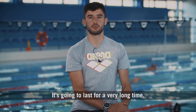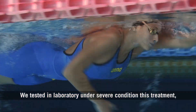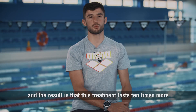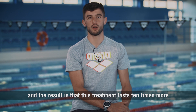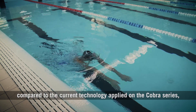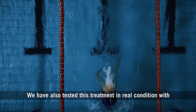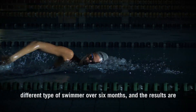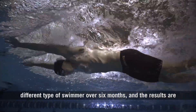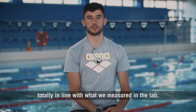It's going to last for a very long time. We tested this treatment in the laboratory under severe conditions, and the result is that it lasts 10 times more compared to the current technology applied on the Cobra series, which is already one of the best anti-fogs on the market. We have also tested this treatment in real conditions with different types of swimmers over 6 months, and the results are totally in line with what we measured in the lab.